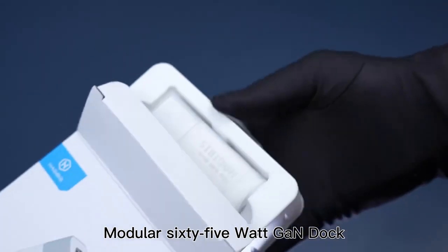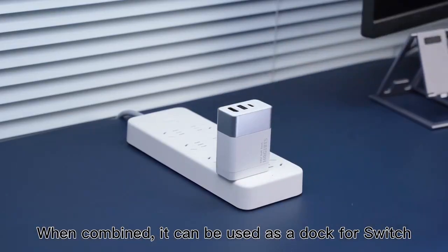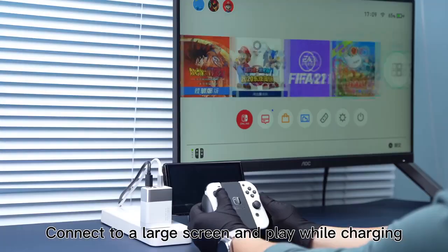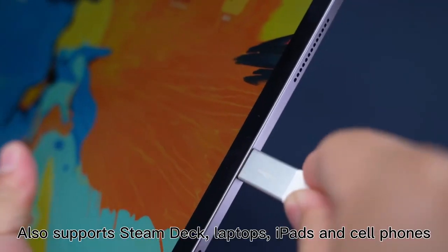Modular 65W GAN dock can be separated or combined. When combined, it can be used as a dock full switch, connect to a large screen and play while charging. Also supports Steam Deck, laptops, iPads and cell phones.